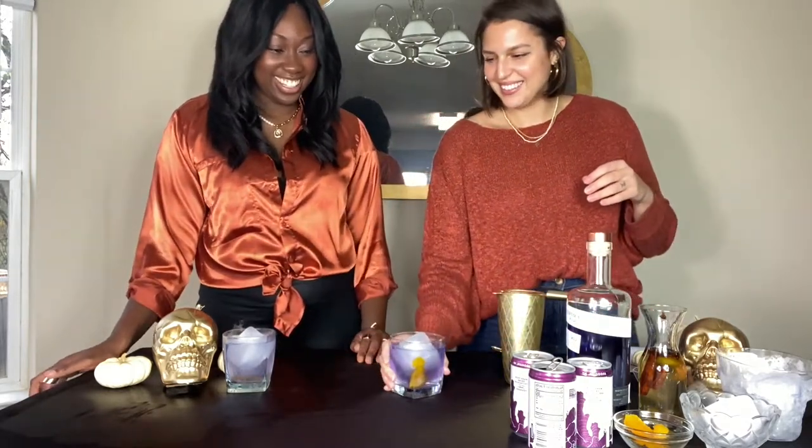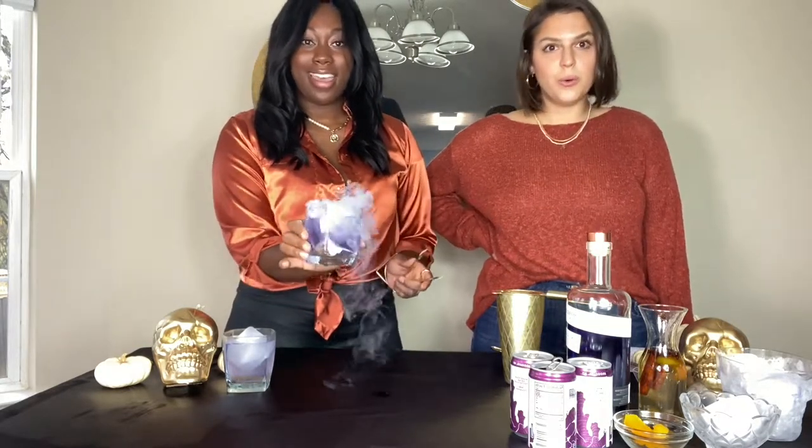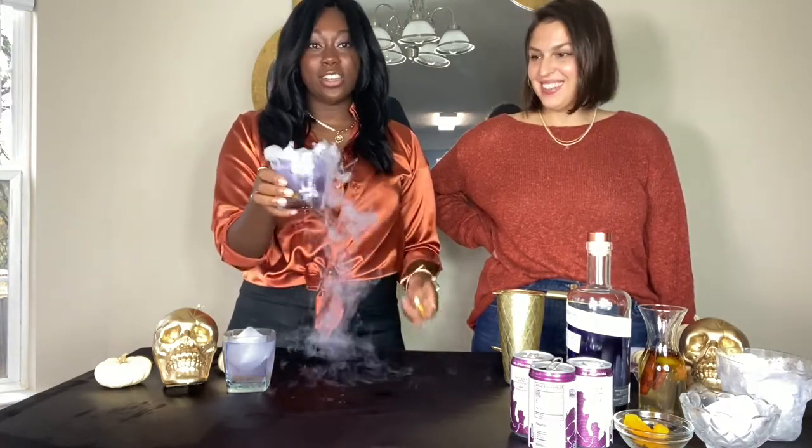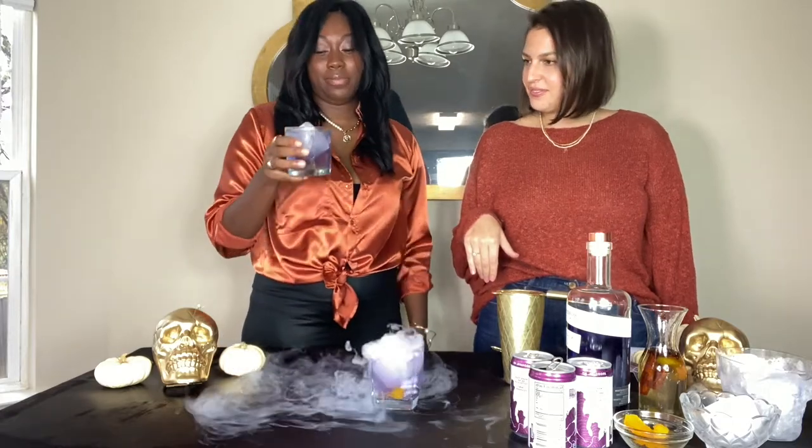We pop the orange peel on top — it fell in, but that's okay. And then dry ice — you've got to be careful with the dry ice. We put it in there for effect; you can serve it to your guests. Make sure it dissolves first before they drink it because you don't want it to burn the throat. You want to have tongs, you want to wear gloves. I got mine at Publix — you have to ask your cashier for dry ice because they have to go get it. Just drop in a little cube and let it dissipate before you drink it.